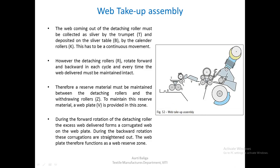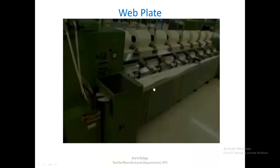To avoid breaks, something known as a web plate V is provided in this zone. During the forward rotation of the detaching roller, the excess web that is delivered forms a corrugated web on the web plate. During the backward rotation, these corrugations are straightened out. The web plate therefore functions as a web reserve zone, and you will never see a break in the output from each head.